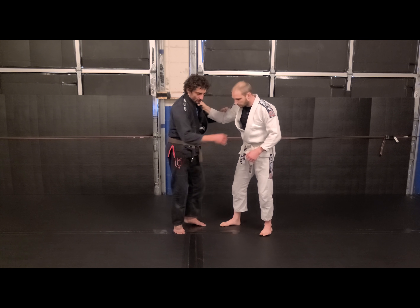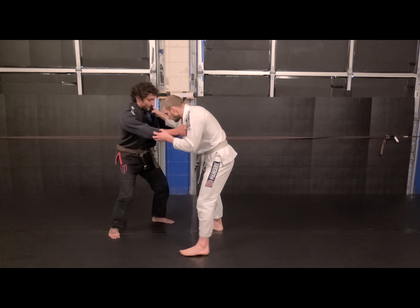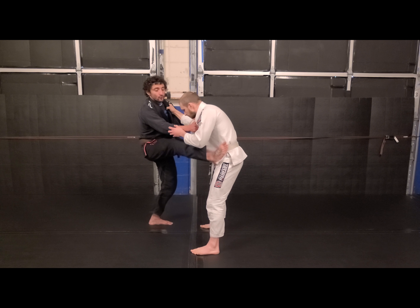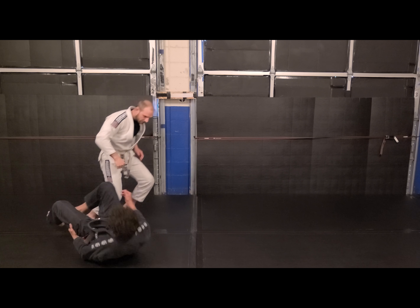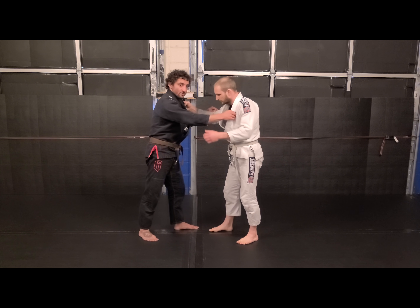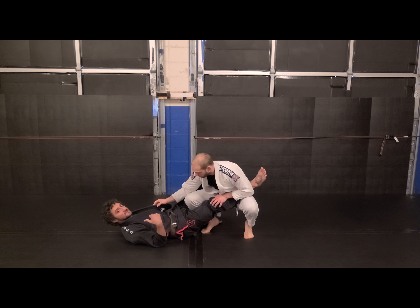I want to circle. So when we're here, I want to make him take a heavy step and then commit. When I step, his weight distributes there. Now when I pin my foot towards the hip, I'm circling and able to keep my guard. If I just drop straight down, he's going to drop his knee up — he's already starting to pass. This is a bad time for me.